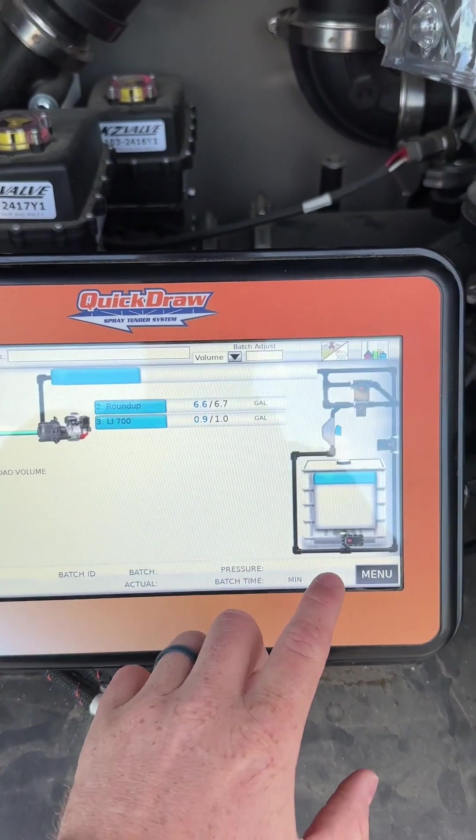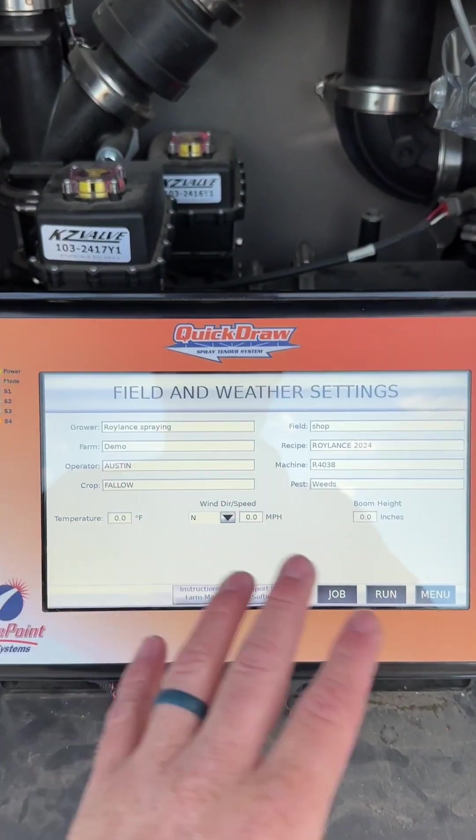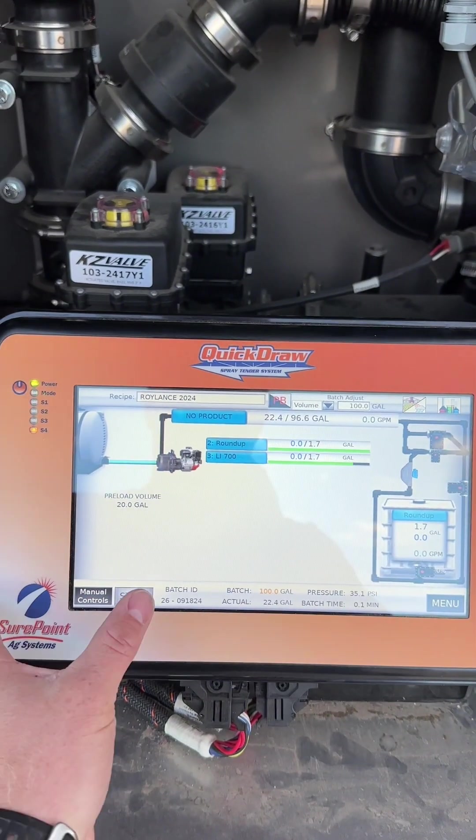Once you have that set up, you go to the run page and you can enter the farm name, field name, and the weather. It will save all that information with the GPS coordinates and create a little report for you to have for your records. Once you have all that set up, all you have to do is come to your run page and push start.